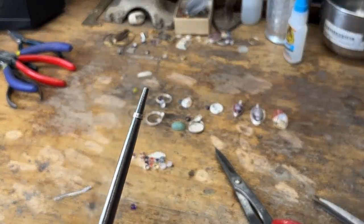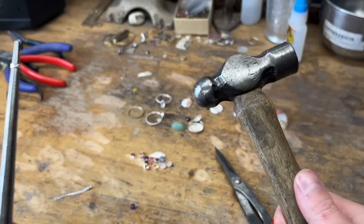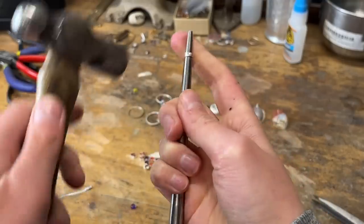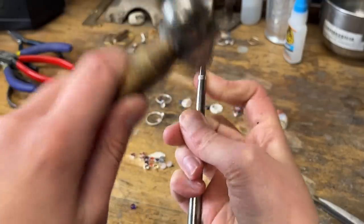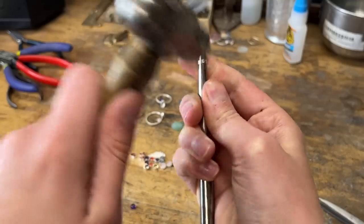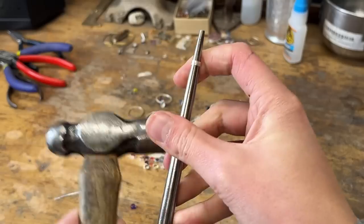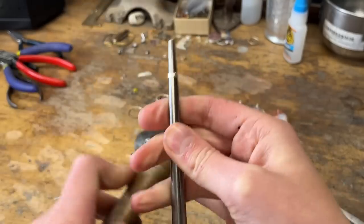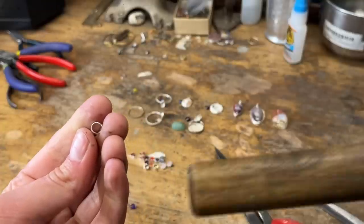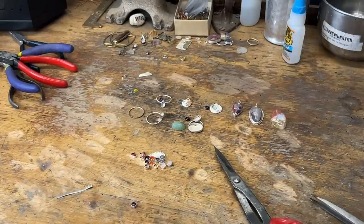I take a ball-peen hammer and lightly hammer it. Doesn't have to be too serious — I just want to get it back to the round shape. I also want to flatten out that solder seam if I got too much solder on there. So it's kind of round again, and then we're going to see if it fits. And it fits fine.